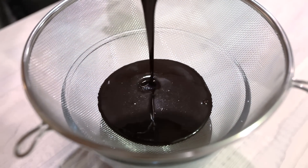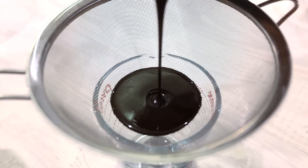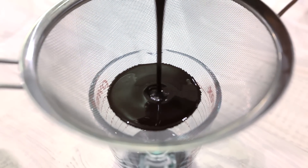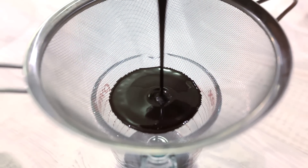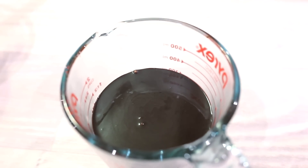Now run the glaze through a sifter, pouring it into a glass bowl. Then sift the glaze one more time into a glass that has a spout so that it's easier to pour. If the mixture still has lumps, give it another round of sifting until it's smooth.